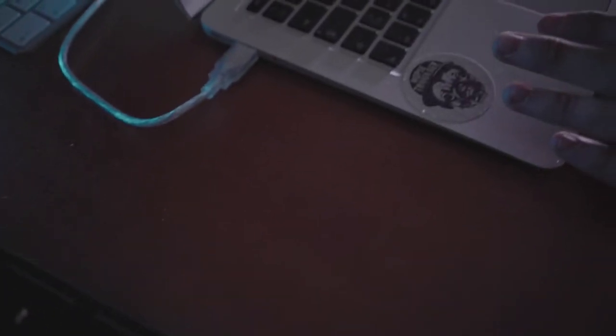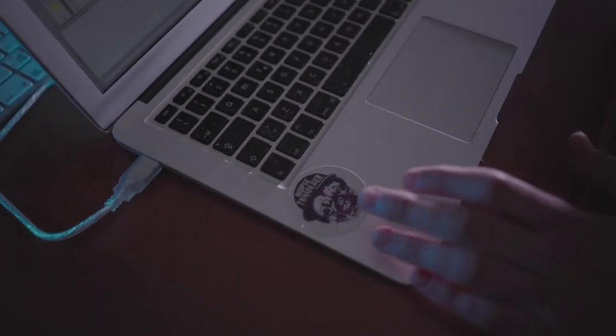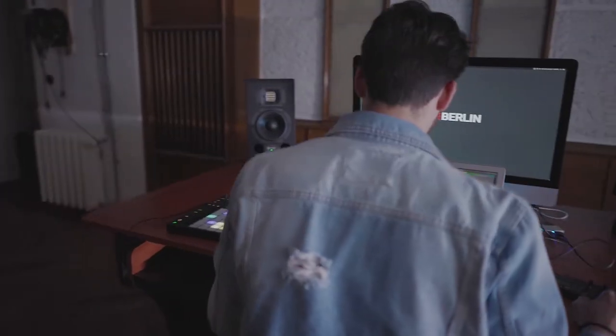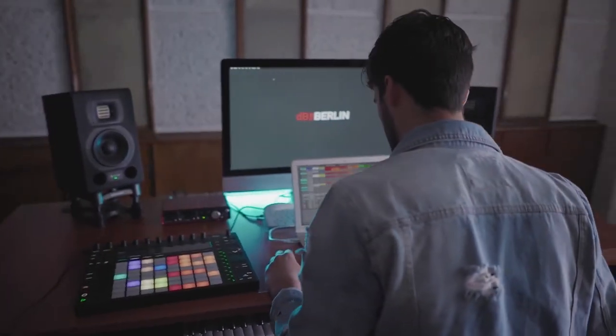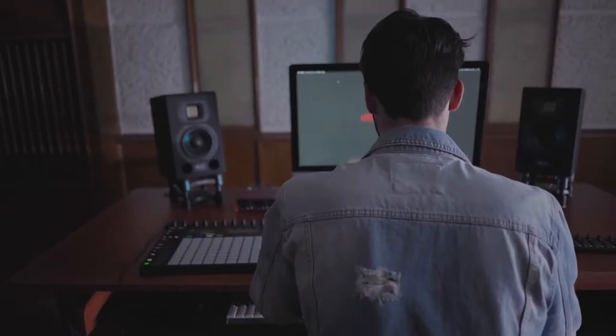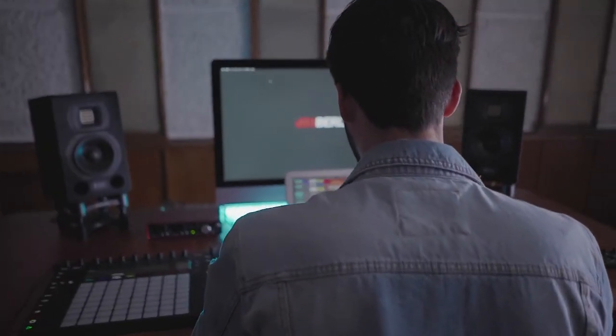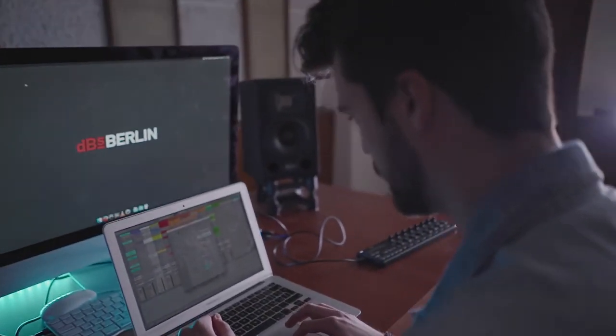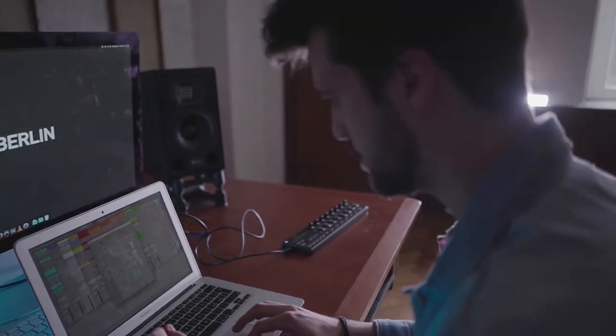I'm using Ableton on my machine because it's more suited to launching clips with Ableton Live. It's like a drum machine that works with its software and the computer, so it's better to launch clips using the Ableton Push. The MIDI controller is to mix the channels and have control over volumes, panning, and the FX channel.